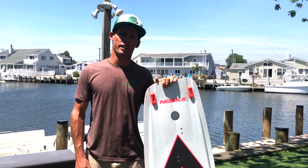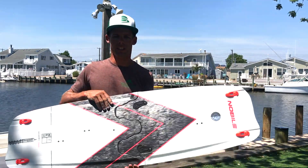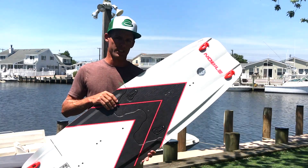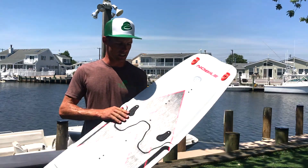Hi, I'm Brian with Green Hat Kiteboarding and today I'm just going to talk about these Nobile NHP split boards. We had gotten some blem boards and what that means is there's a slight cosmetic defect that came from the factory.